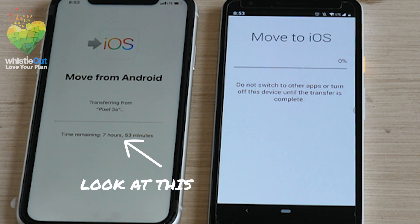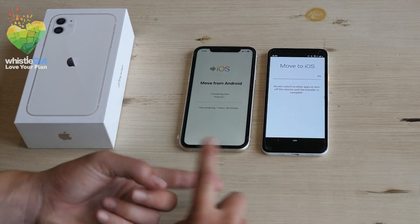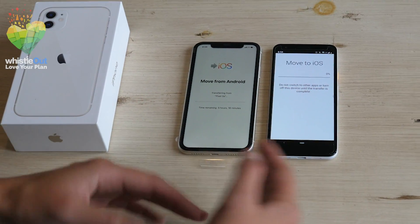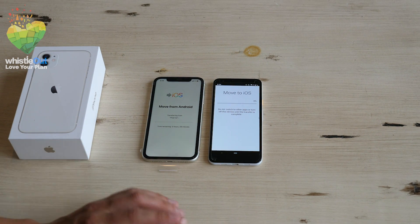Time remaining: seven hours and 53 minutes. We're a little shocked by this time. There was only three gigabytes in the camera roll, three gigabytes in the messages, and not even a gigabyte with everything else that was transferring. So four hours is still quite a while.